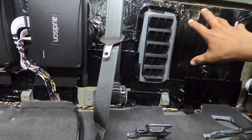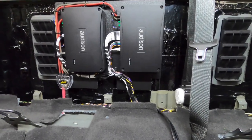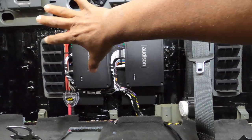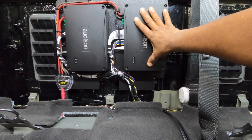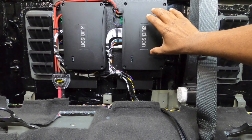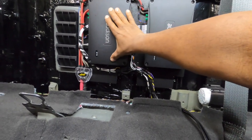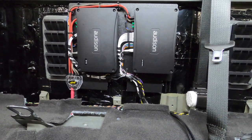We finished up the sound deadening on the back panel — we still have to do the back doors — but this is what the amp rack looks like, all tightened and ready to go. We're going to do the APF 8.9 Bit and put new software on this amp to tune it with. Then we have the APF 1D; we're going to run it at 4 ohms.